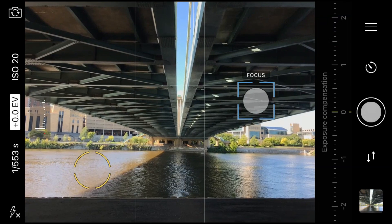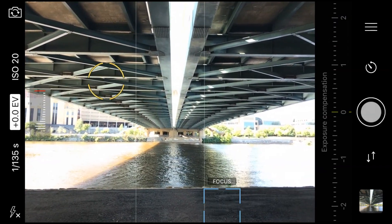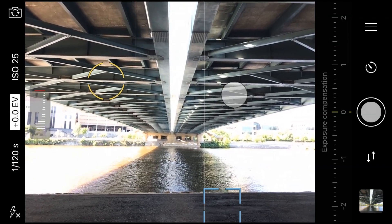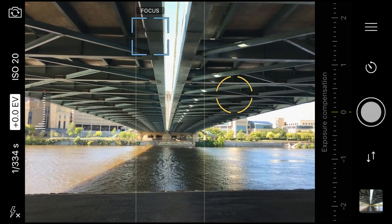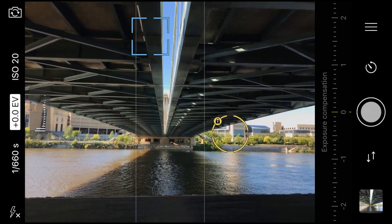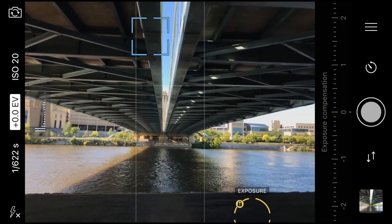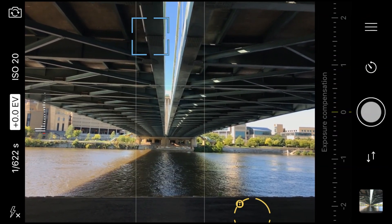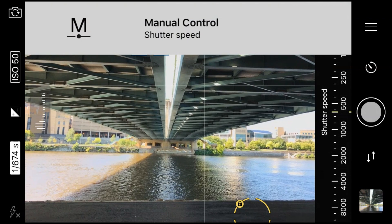If I tap anywhere on the screen, it will automatically focus and expose for that area, just like the default camera app from Apple. But if I click and drag from there, I can separate the focus from the exposure. I could focus on some of the darker spots of the image, then independently set exposure for the foreground. And if I want to quickly lock them together again, click anywhere outside of the two reticles to realign both. I can also click and hold on one of the reticles to lock it in, then choose whatever ISO I want as well as the shutter speed.